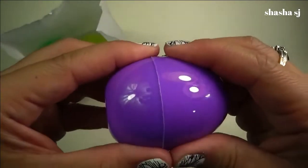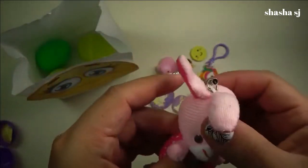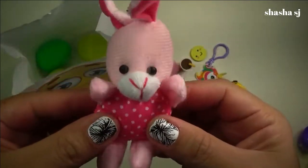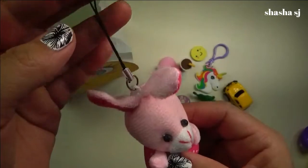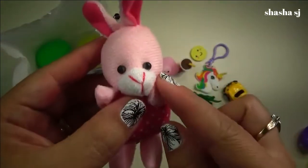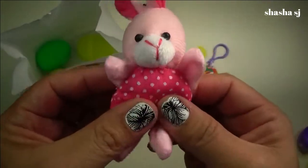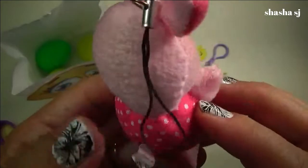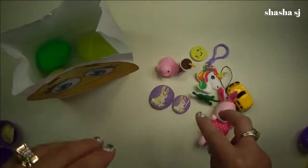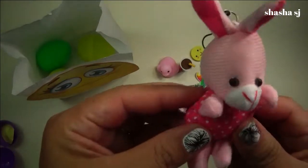Cute! And a purple egg. Wow, I got a little bunny — a pink bunny! Super cute bunny. I think this is a keychain. Look — super cute ears and eyes. And I like the polka dot one, it's super cute — super cute polka dot outfit. I got two keychains: a unicorn and a bunny, a little cute bunny!